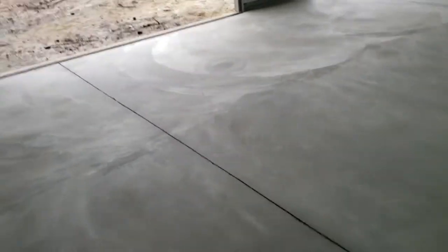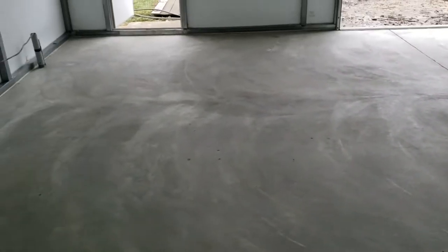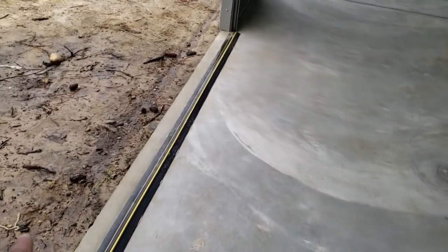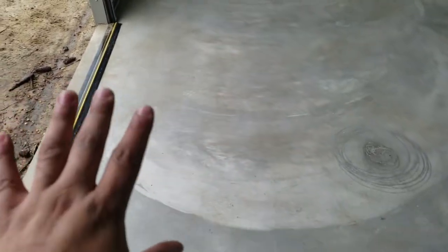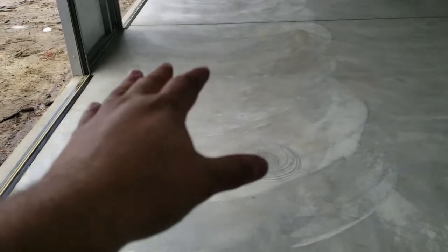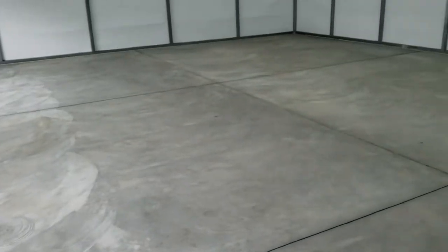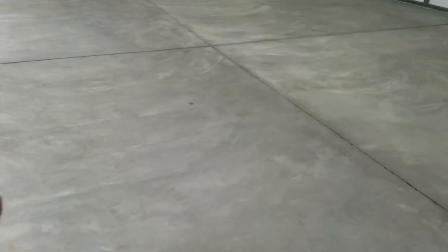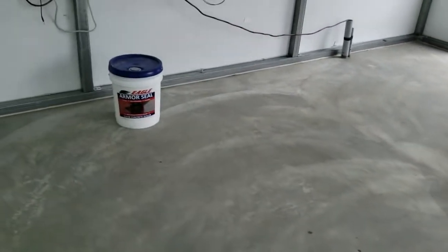First thing I want to start out with is just stating that I had to go ahead and absolutely mop this floor yesterday. And even that, I couldn't get everything up. What ended up happening was over the time of this garage being up — it's only been up for a month, so I haven't had any oil or anything on it — but when it rains, the mud and things will back up in here. So there'll be a lot of mud all in this area, and I went and tried to mop it up but couldn't get it all up.